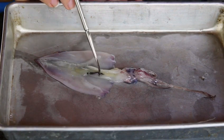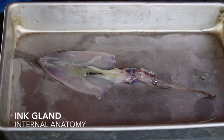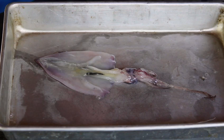This is their ink gland. They use this mostly for protection — they can release their ink and it will release a pseudo-image of the squid, mostly used to confuse predators.